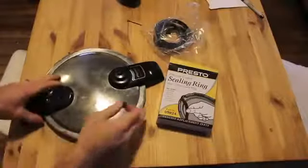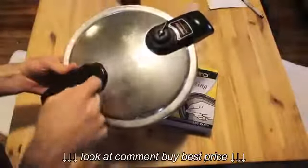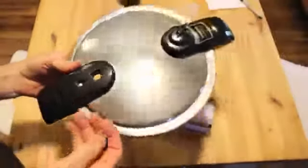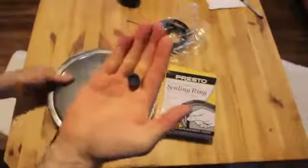I've got one of these Presto pressure cookers and I've loved it for many years, but I recently blew out this little pressure valve. I ordered this sealing ring kit. I'm not going to replace the sealing ring because this ring is actually doing pretty good, but I do need to replace this thing.